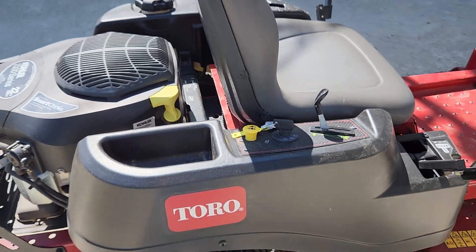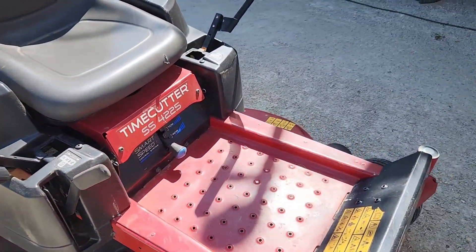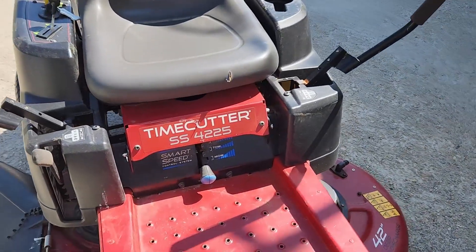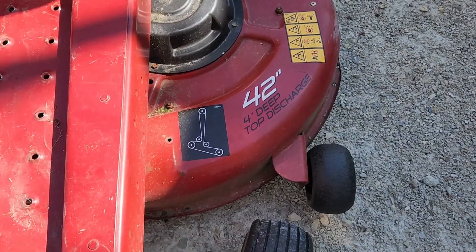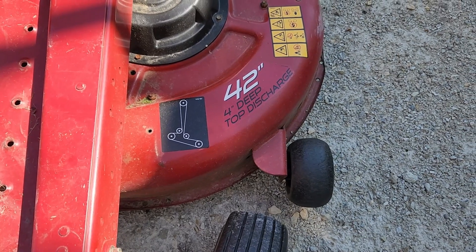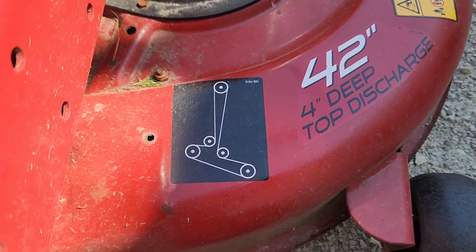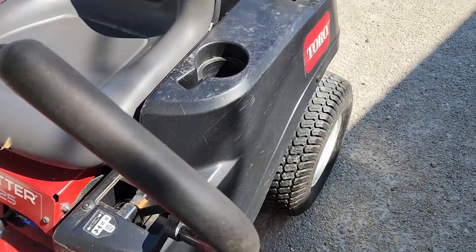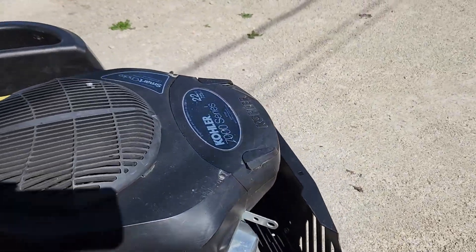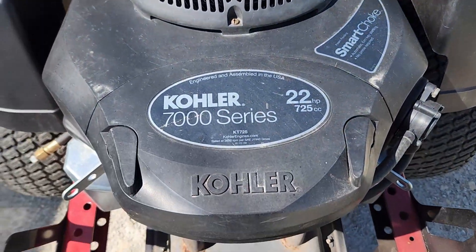Today we are looking at a Toro Zero Turn TimeCutter SS 42 25 — a 42-inch mowing deck with a four-inch deep top discharge, according to the signage right there. There's the belt routing diagram. This one is powered by a Kohler 7000 Series V-twin engine.